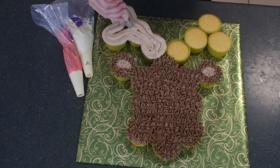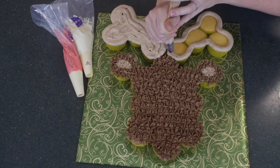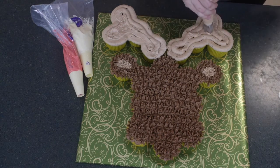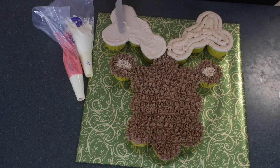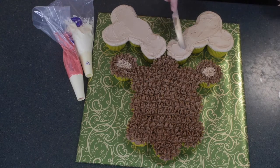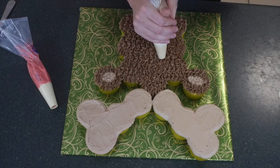I have a large open tip and I'm using the milk chocolate to go over the antlers. Instead of individually decorating these cupcakes, I'm going to smooth them over — I'll put all the icing over these cupcakes and then use a butter knife to smooth it out. You could individually ice these cupcakes with a rose swirl, but I liked them all joined together.